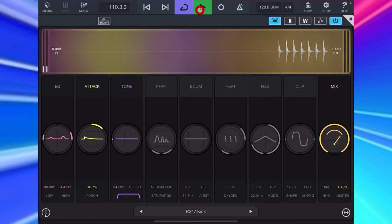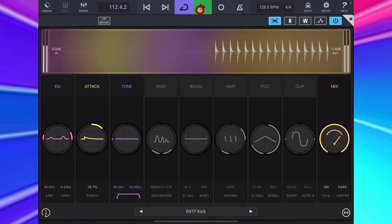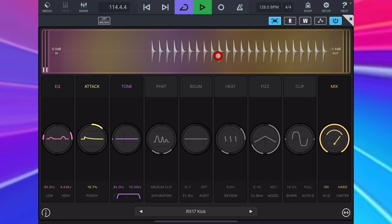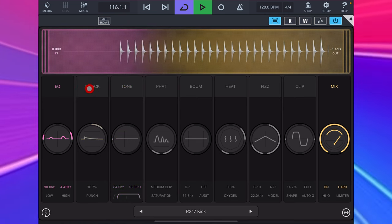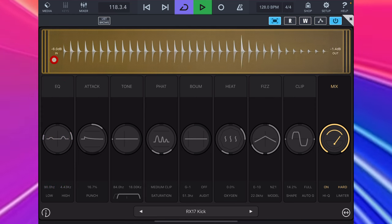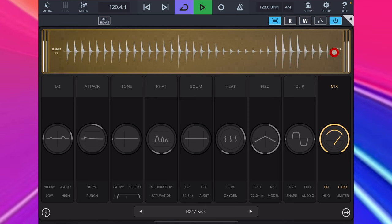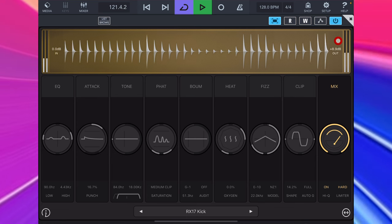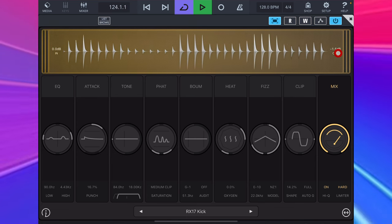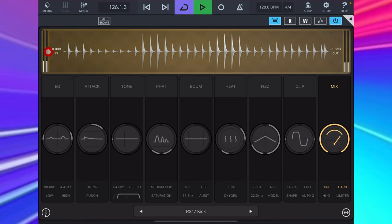Here's the kick drum I recorded from the RX17, and at the top you can see there's a visualizer that will reflect changes that we make in Punch Lab. I can grab here and pull down to decrease the amount of signal coming into Punch Lab, or up to increase, obviously. And I can do the same over here for the output, which is something I've been using to gain stage my drums. I can also click here or here to switch the visualizer on and off.